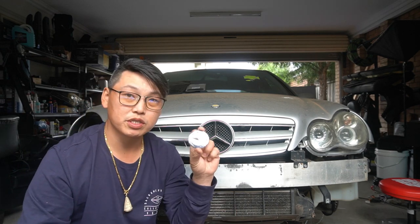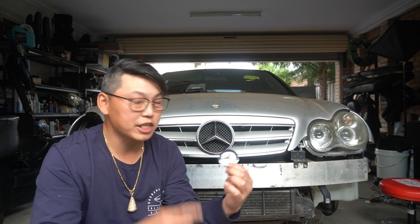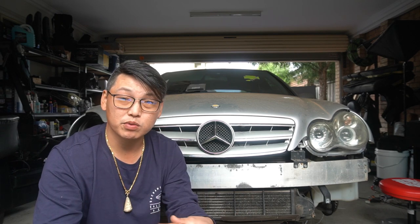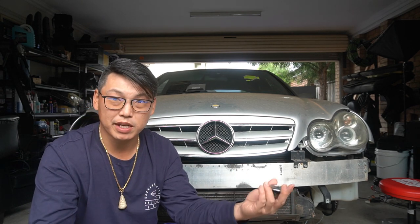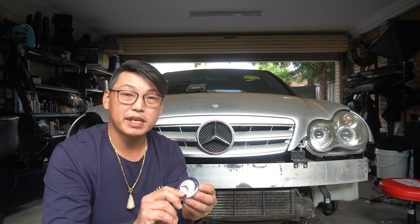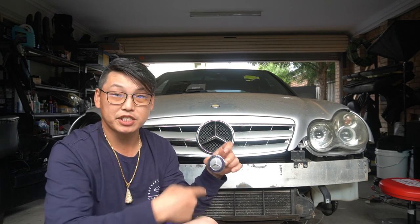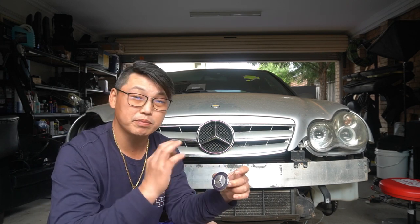So I'm going to change it out to a newer style bonnet badge — and not just any style. This is the bonnet badge off a W204. You're probably thinking it's not going to fit, and to tell you the truth, that's what I thought at first — that you can't use a W204 badge on a W203 because they are different size badges. But to my surprise, when I gave it a try, it does fit. The factory badge of the W203 is 47mm in diameter, and this one is 57mm in diameter.